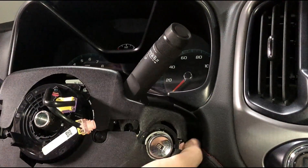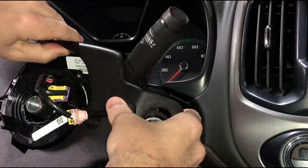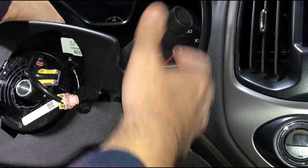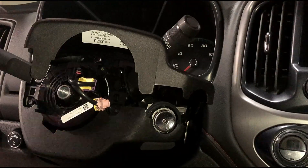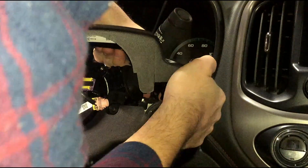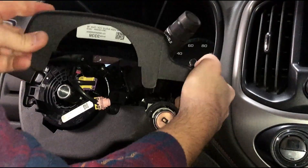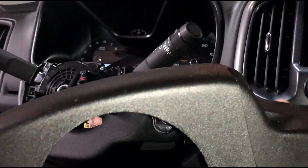It helps to have the steering wheel pushed down and pulled out to its outermost position. Then you just have to work this piece out — maybe pulling it all the way down and then rotating it out over the top. It sort of gets caught up on the back side, and then you can get that out of the way.